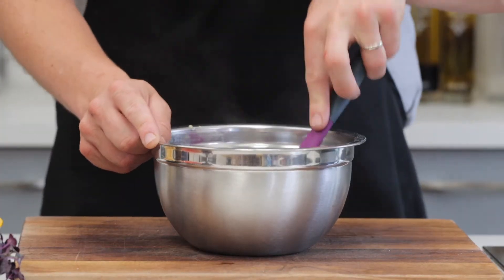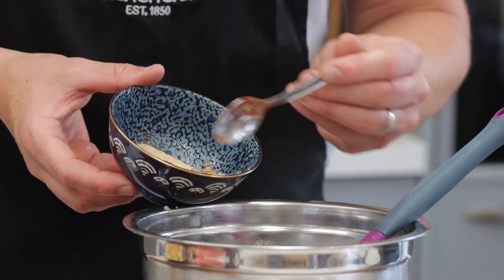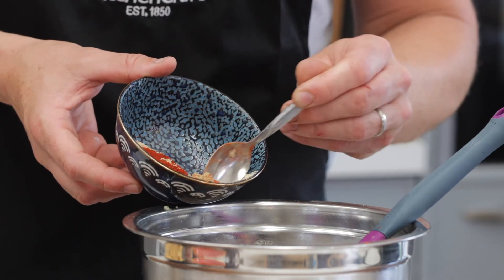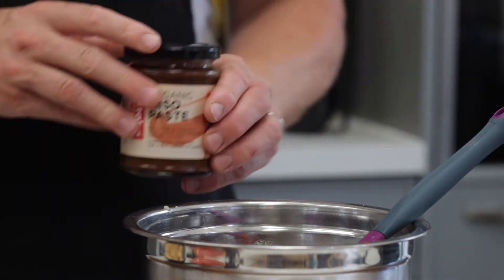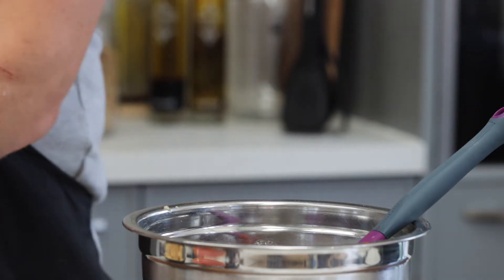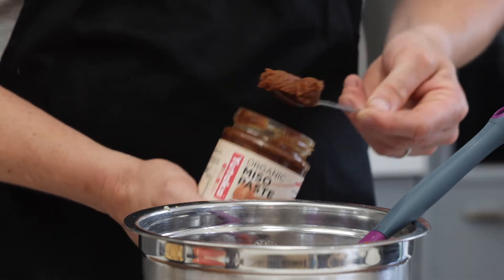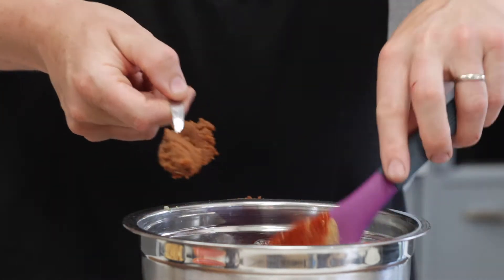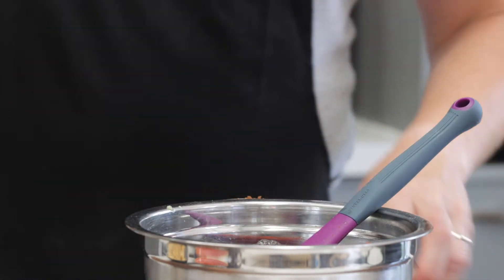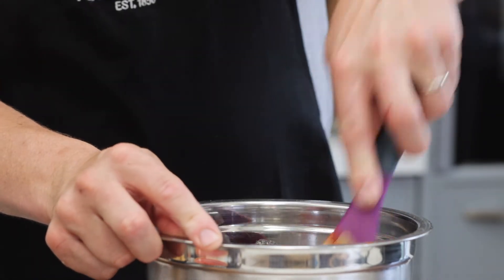Now it's time for the spices and flavorings — really get some strong flavors in there. I'm adding ground cumin, smoked paprika, salt, pepper, and also an extra bit of savory flavor: miso paste. This is a fermented soya bean — it's really savory, that umami flavor used in far eastern cookery, and it's great for getting that rounded flavor into things.